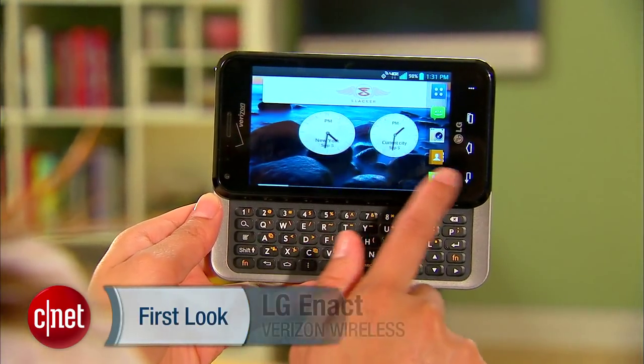If you're interested, the device is currently going for about $20 after users sign a 2-year contract. Again, I'm Lynn and you've been checking out Verizon's LG ENACT.